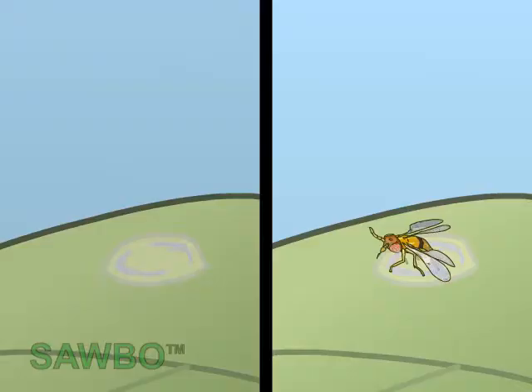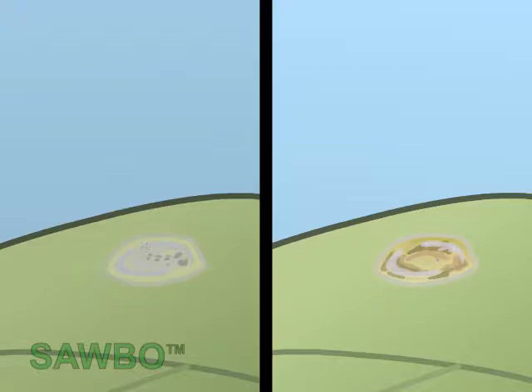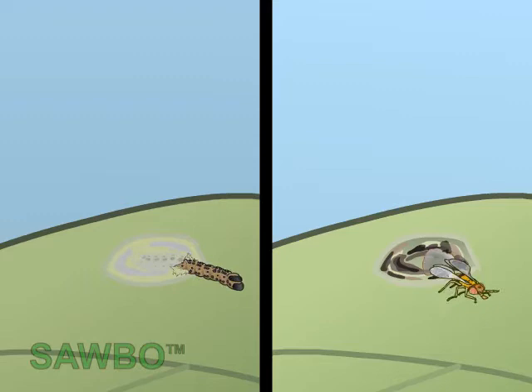But now, a tiny parasitic wasp attacks the eggs of the pod borer. The wasp inserts its egg into the egg of the pod borer with an ovipositor. On the right side, the egg is parasitized by the wasp and turns black. Instead of the caterpillar, it is a new wasp which emerged from the parasitized egg.